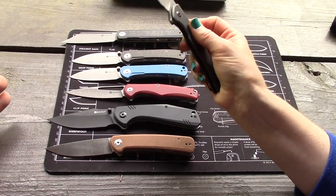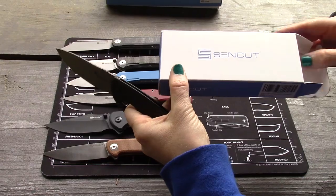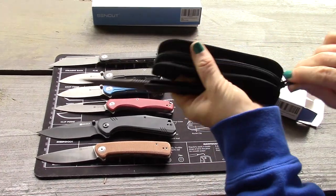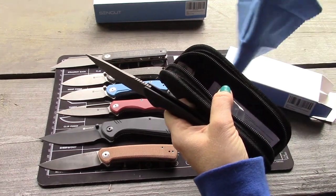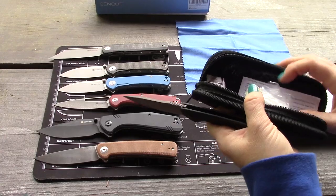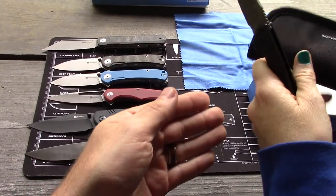What's also nice about the Sencut line for the budget price is you get a case too — the same case as Civivi. You also get a nice big blue cleaning cloth and good packaging materials. It's really the same experience as Civivi.